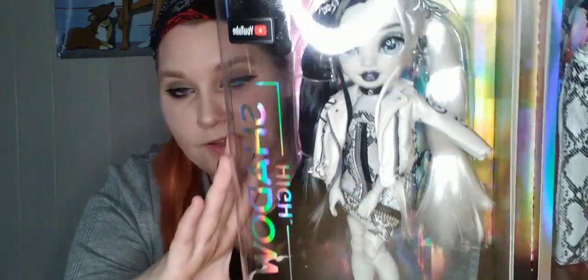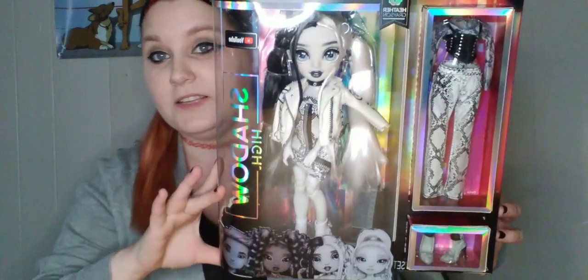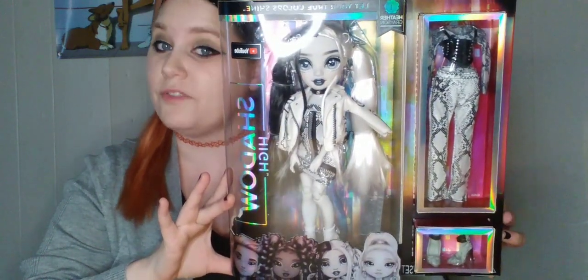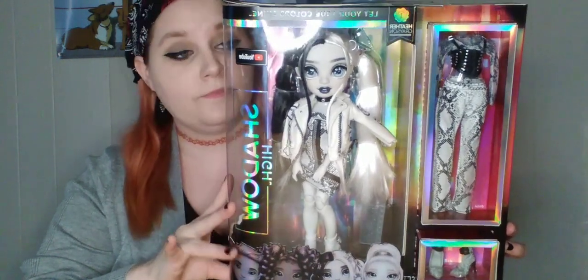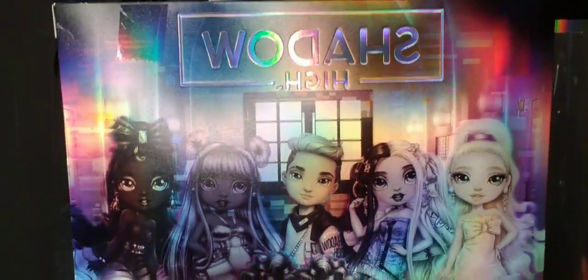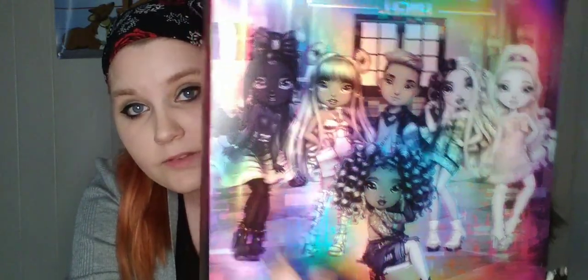This is Heather Grayson. So we're going to unbox her. This is the box, and it's actually a reversal of the Rainbow High boxes. On the back there's art of all the characters: Natasha, Heather, Ash, Luna, and Nicole.